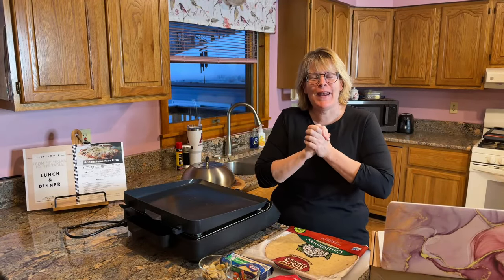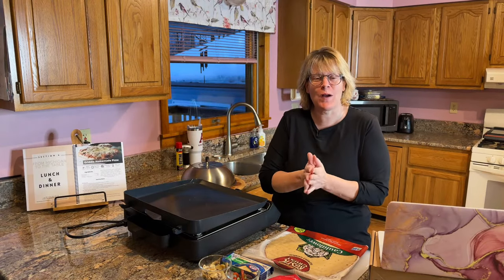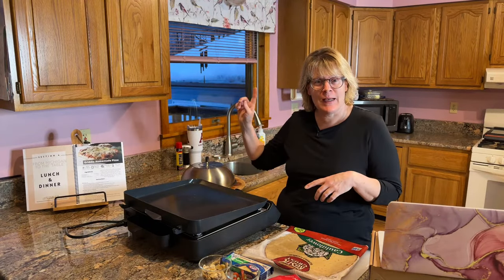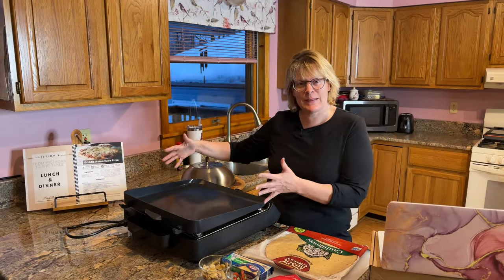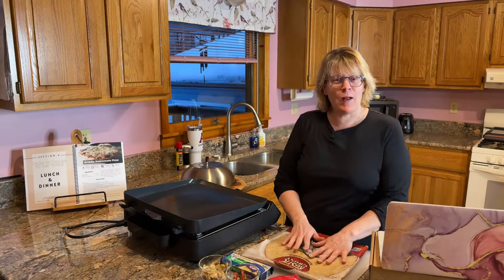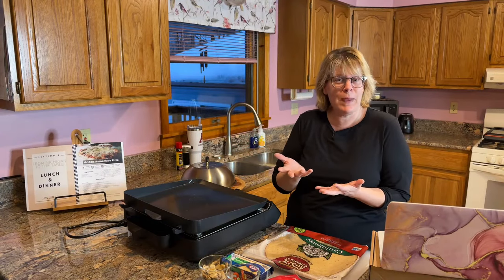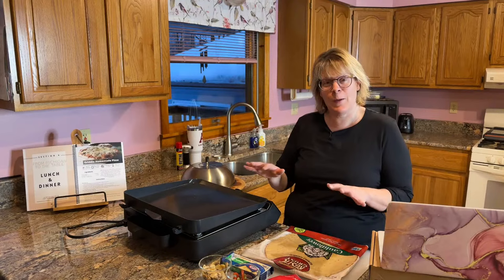Hi, I'm Chef Sherry, and I'm here to make a cauliflower crust pizza. I've made regular crust pizzas on the outside gas griddle, but I have not made a pizza on the electric inside griddle. This is going to be a little bit different — I'm doing a cauliflower crust versus a regular dough crust or a pre-made crust.